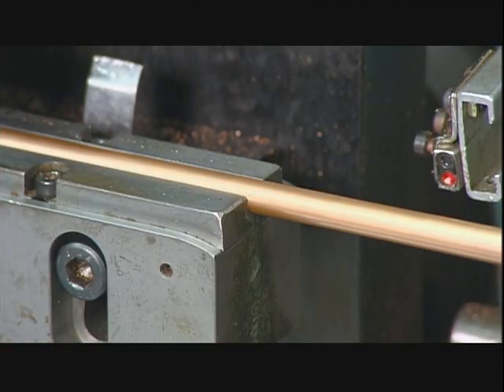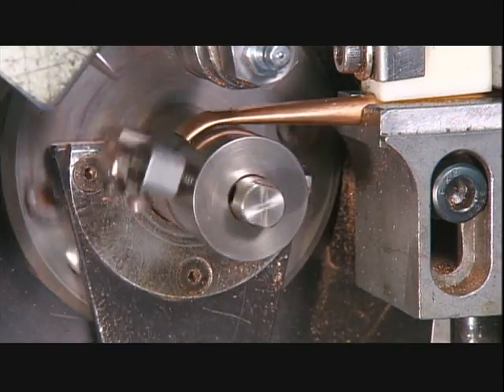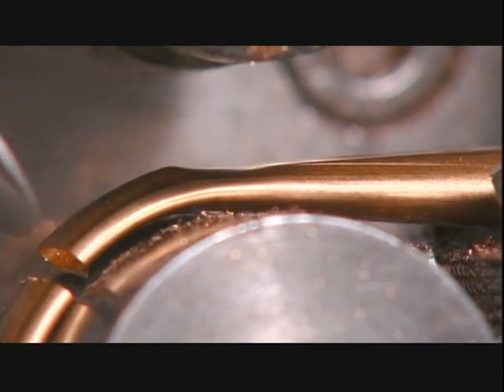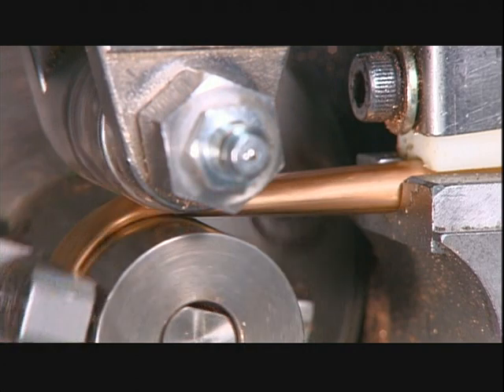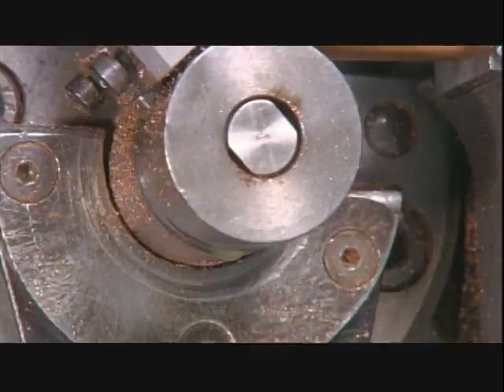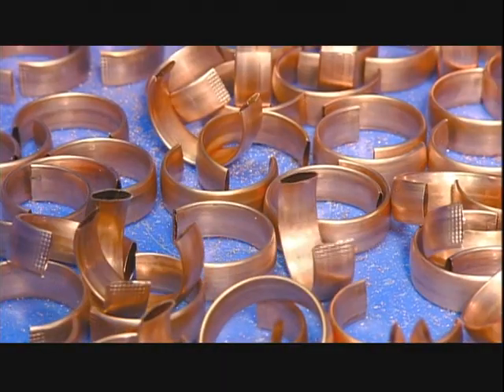Then a worker puts a copper tube into a bending machine that bends, cuts, and files and flattens sections of the tube. The amount of flattening and bending determines the pressure range the gauge can measure. Each piece becomes a pressure-sensing tube known as a bourdon tube.